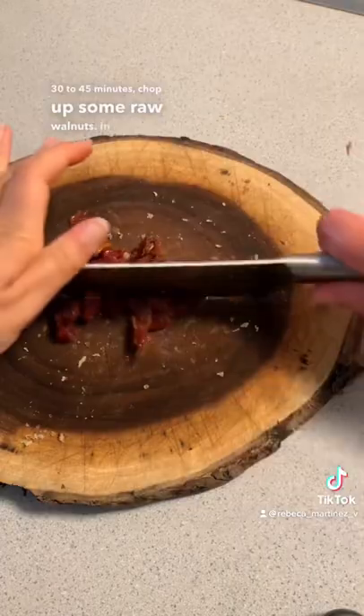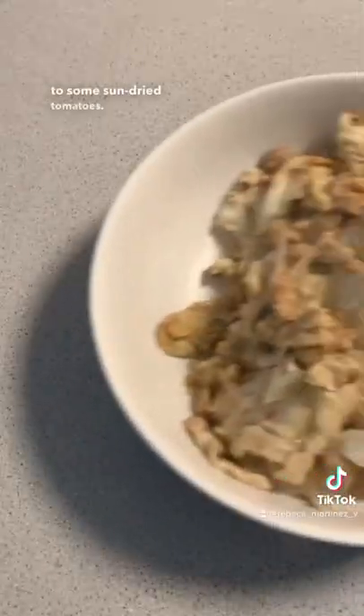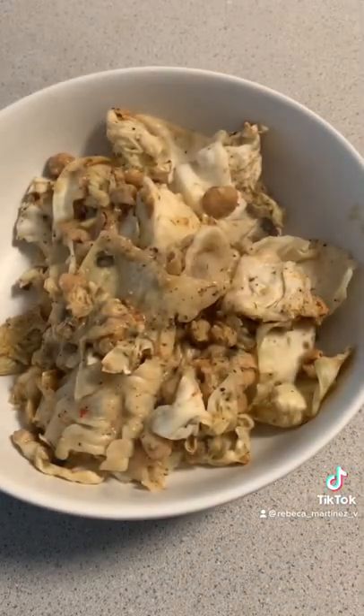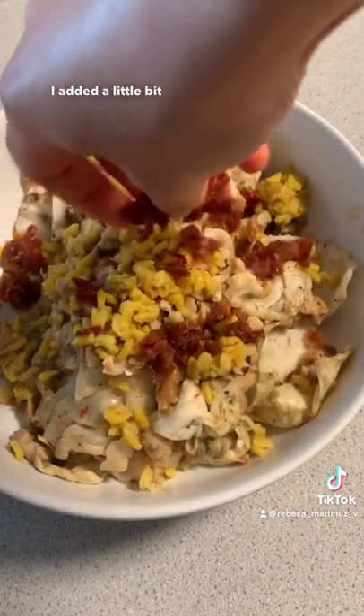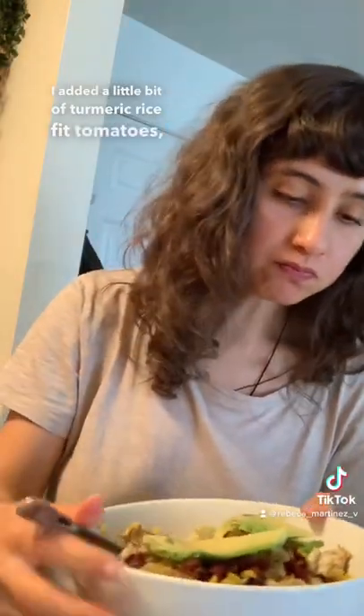Chop up some raw walnuts in addition to some sun-dried tomatoes, preferably not in oil. Once it's baked, serve it up on a plate and add your toppings. I added a little bit of turmeric rice, the tomatoes, and it was the perfect lunch.